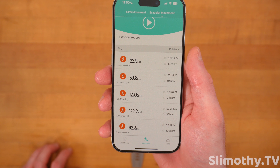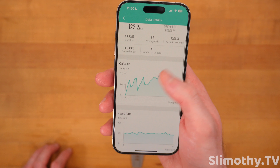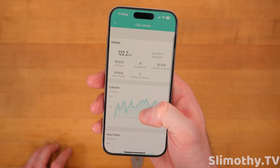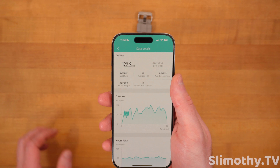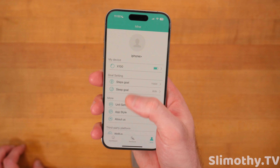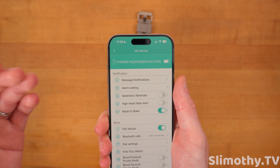I did not allow GPS, but if I go to bracelet movement, I can actually see an average of what it thought I did. I took quite a few of these walks and this is what it spit out as far as calories burned, heart rate, things like that. Obviously this is not going to be as accurate if you don't give it GPS information, but that's personal preference.